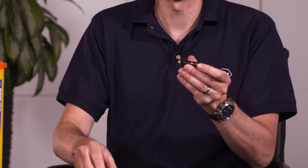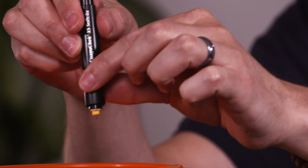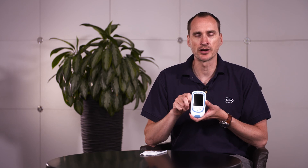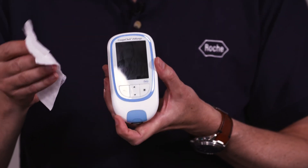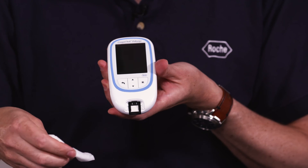To dispose of the lancet remove the cap and pull on the collar. We recommend you clean your meter thoroughly after every test. To clean the meter please follow the instructions in your manual for recommended cleaning products. The wipe needs to be lint free. Thoroughly clean the front, sides and back of the meter, and if required remove the strip guide cover and clean the pad underneath.